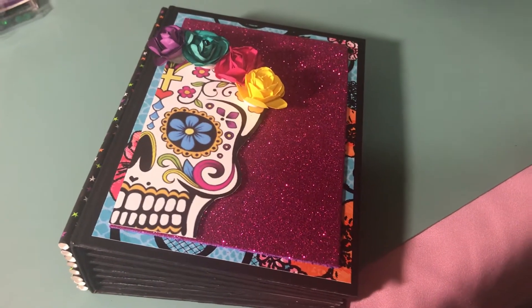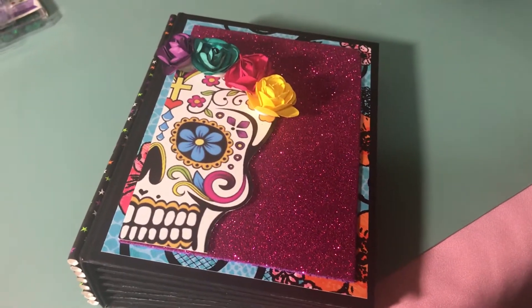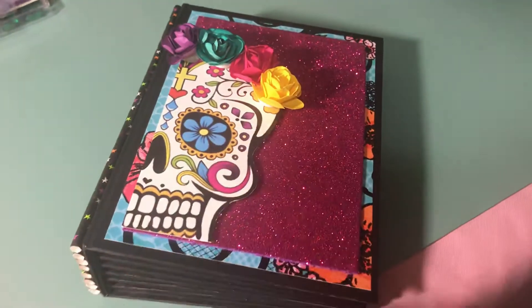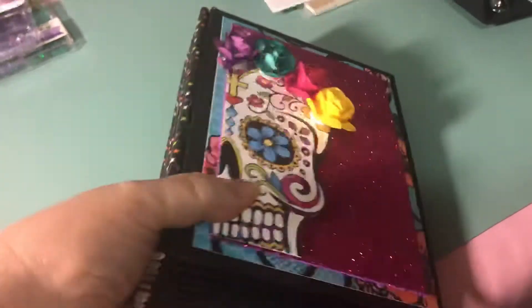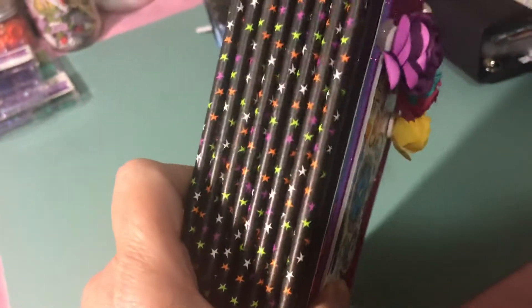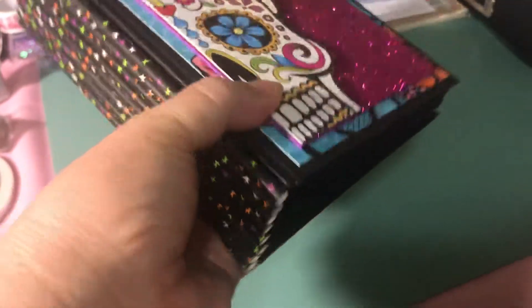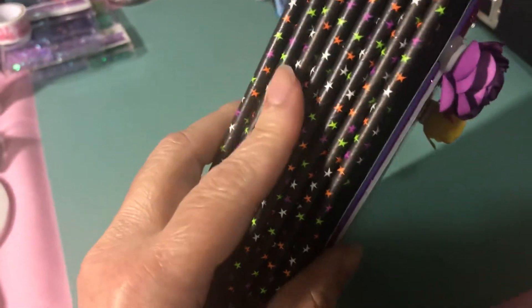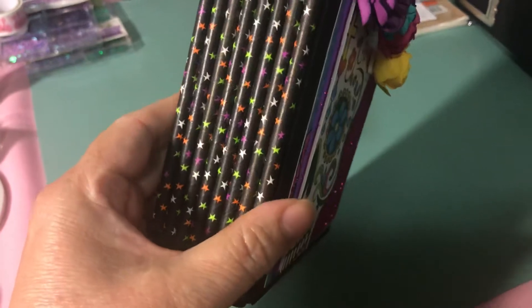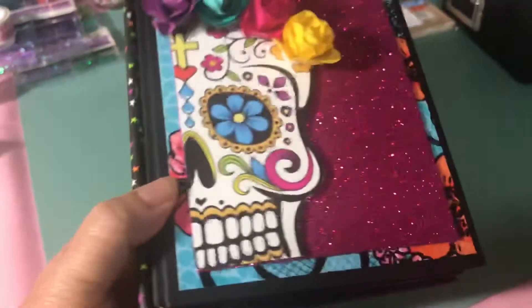I'm bringing you this mini album — it's a Dia de los Muertos, Day of the Dead mini album. It's seven and a half by five and a half and it has a unique feature on the spine. I adhered straws — see them? I thought they were festive because they have stars and a lot of color, so I thought it would work well with the album. This is the cover.